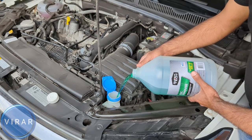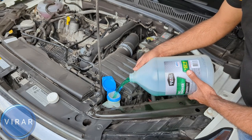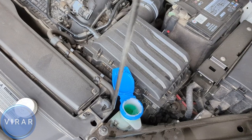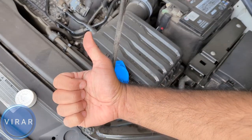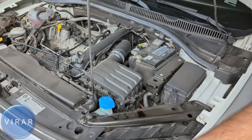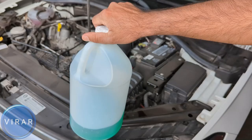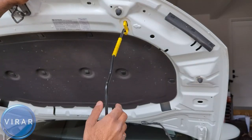Once you see the fluid rise all the way to the top, you can stop — yep, just like that. That's looking good. Now let's close that up. Don't forget to put the cap back on the windshield washer fluid bottle — and that's pretty much it.